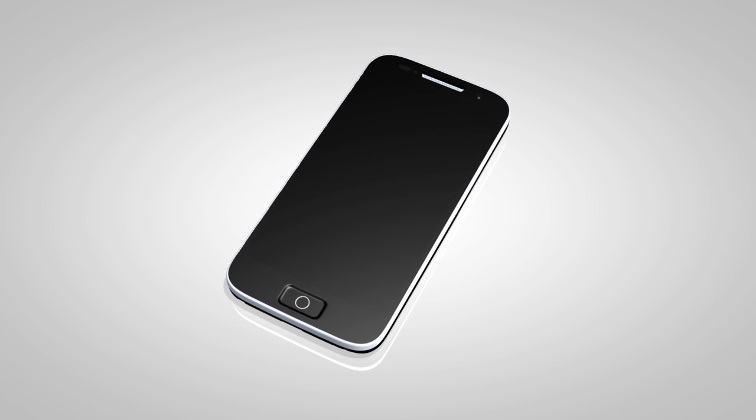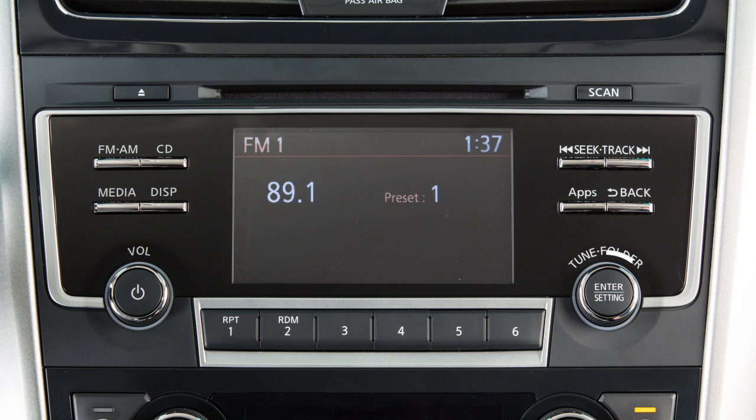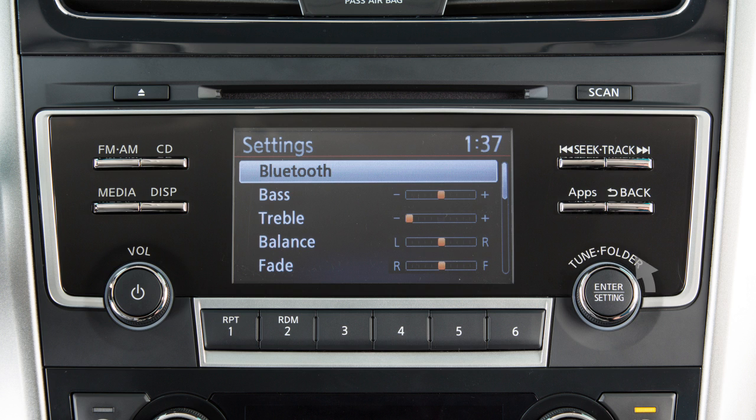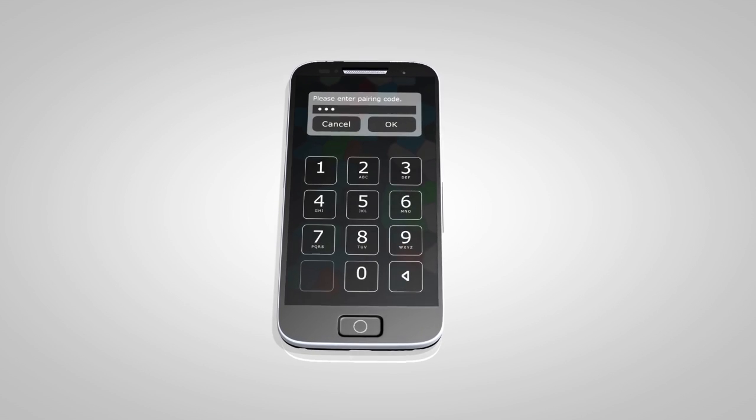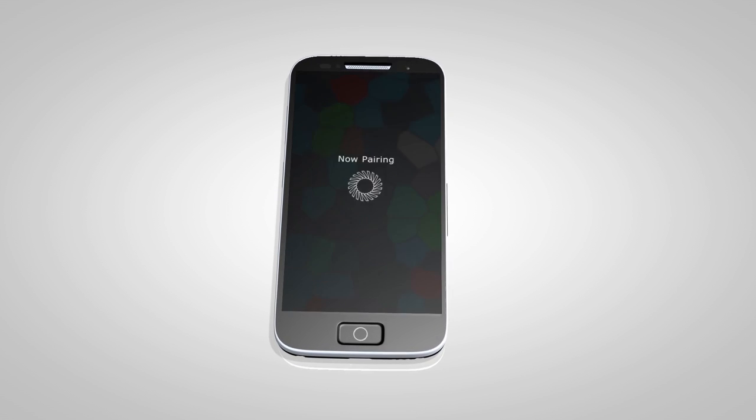To connect your Bluetooth audio device to the vehicle, press this button. Turn the knob to highlight Bluetooth, then press to select. Then highlight and select Add Phone or Device. A PIN will be displayed on the screen. Operate your Bluetooth device to enter the PIN and complete the connecting process.